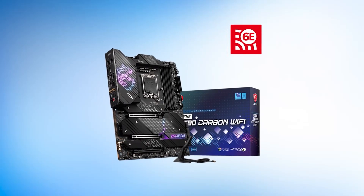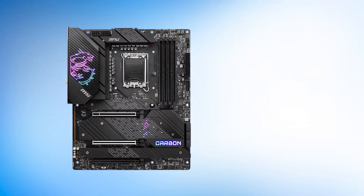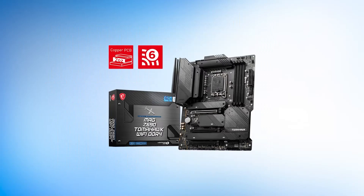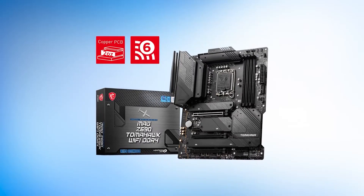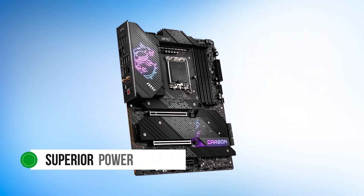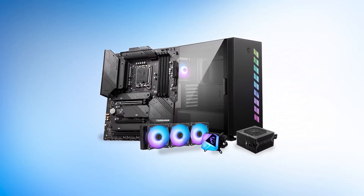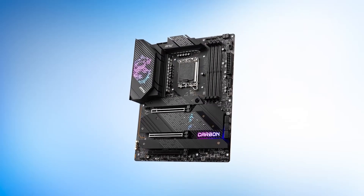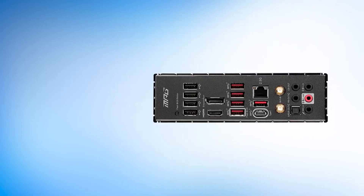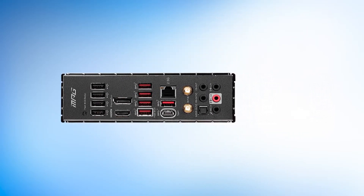The entire PCB is covered in heatsinks and heat spreaders, and you barely get to see the PCB at all. MSI wrote 'carbon' near where they placed the chipset heatsink, making it a little more unique. The MSI Z690 Tomahawk is an alternative option, but we went with the Carbon Wi-Fi due to its superior power delivery setup and better feature set. The Z690 Carbon Wi-Fi is an excellent choice for those looking to overclock their processor — it's in the premium price bracket, but its solid features make this board stand out from the rest.